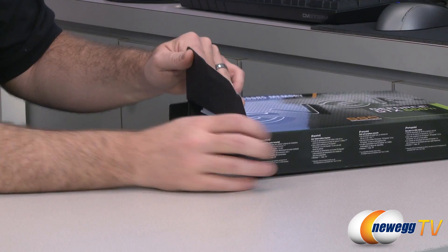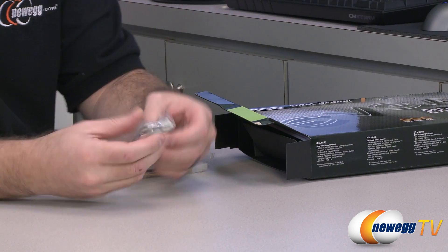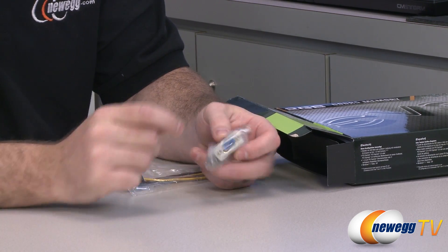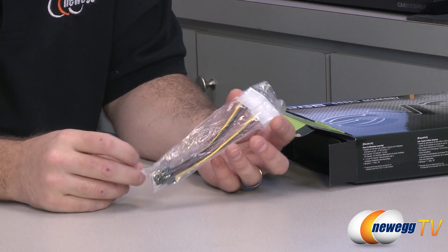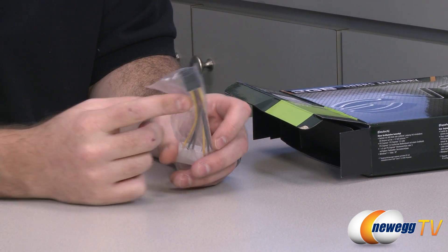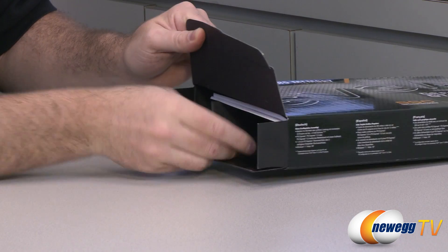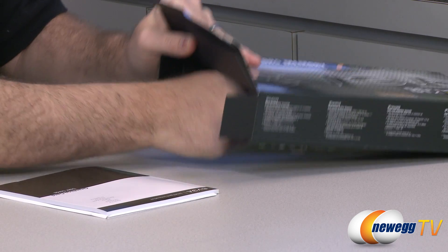Next up let's take a look at the accessories inside the box. You have a DVI to VGA adapter — so if you have an older monitor with a VGA D-sub 15-pin plug, you can use that to connect it. Bear in mind it will only work with one of the two DVI plugs on the back of the card. You also get a double molex to single six-pin PCI Express power adapter, as this video card does require a six-pin PCI Express power connector. You'll want at least a 400-watt power supply for this card and your entire system.